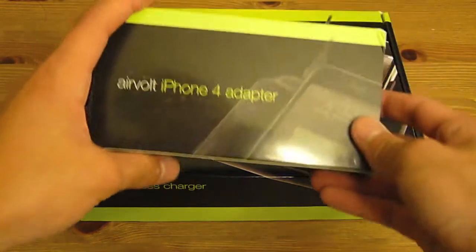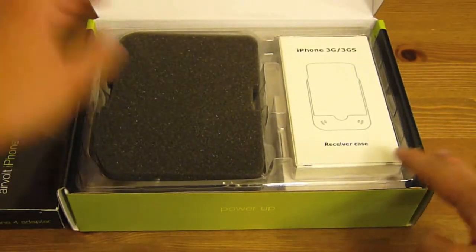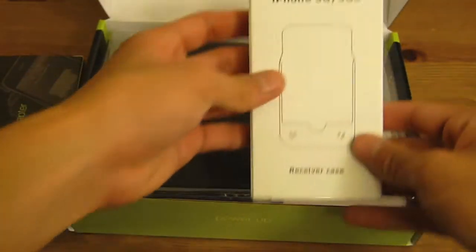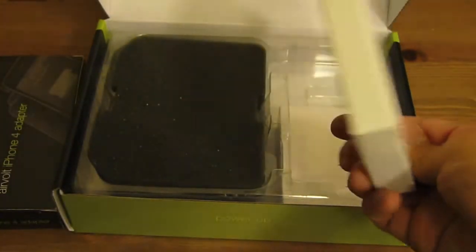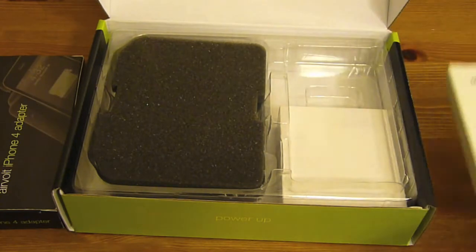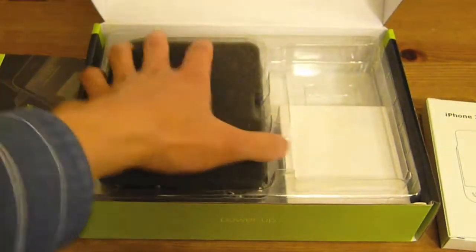Okay, so we have the iPhone 4 adapter, but let's go ahead and open up the wireless charger first. We go ahead and open it and right away we're greeted with adapters for iPhone 3G or 3GS. I'm not going to touch this because I don't have an iPhone 3G or 3GS — hence the iPhone 4 adapter.